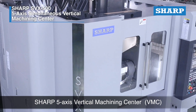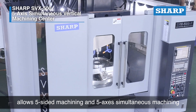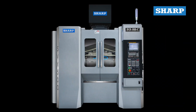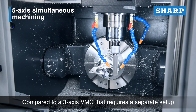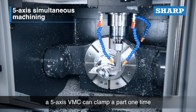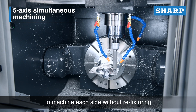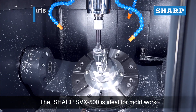The Sharp five-axis vertical machining center (VMC) allows five-sided machining and five-axis simultaneous machining to increase productivity at a reduced cost. Compared to a three-axis VMC that requires a separate setup for cutting different sides of a part, a five-axis VMC can clamp a part one time and rotate into a series of positions to machine each side without refixturing.